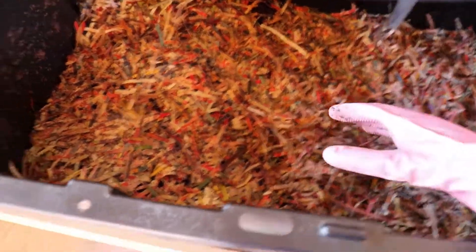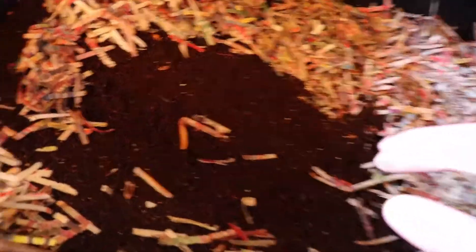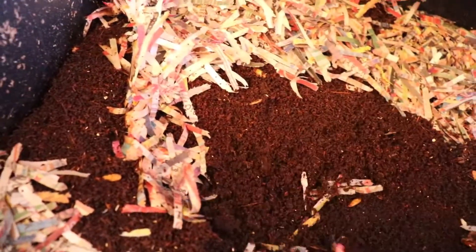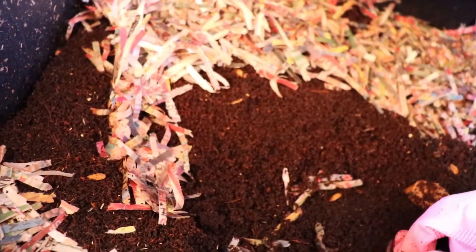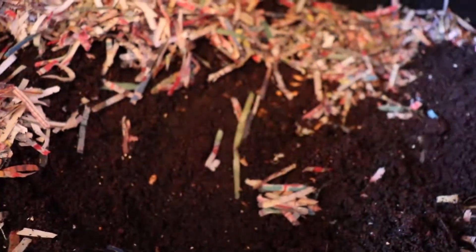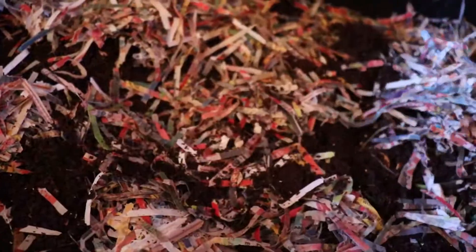We have one worm bin here. Let me move it back — they've been eaten, look, there goes a worm. This is so fluffy. Mother load of worms right there. Amazing.